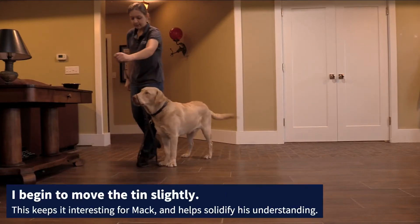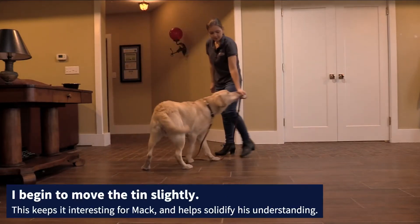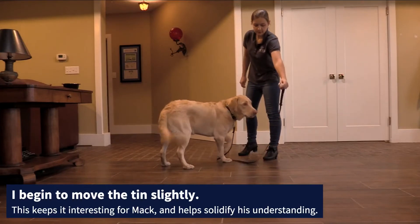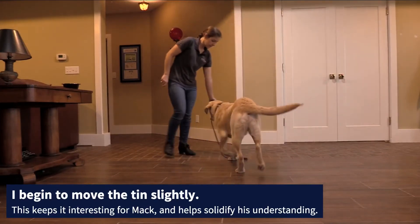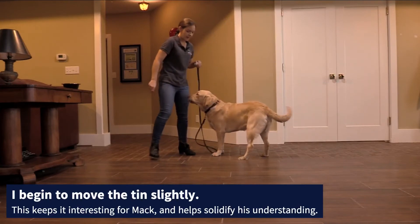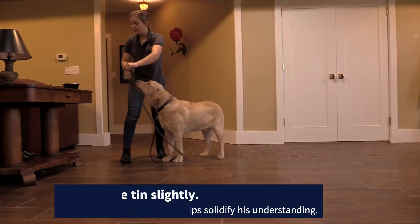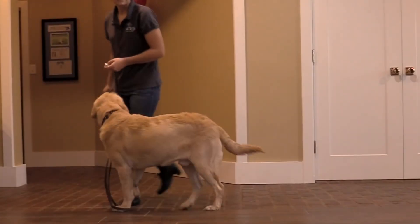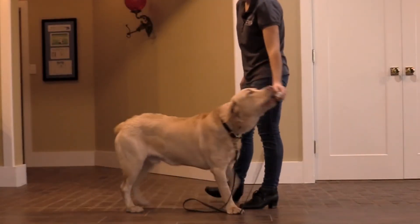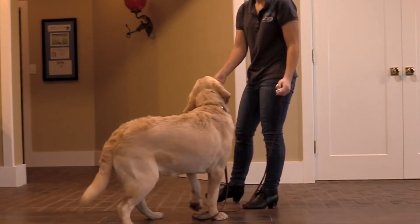You can move the tin around as they get more confident, just teaching them that the tin itself is what's important, no matter where it is in relation to your body. We'll do a couple more successful repetitions and then we'll end it — end it when he's still excited and not bored of the game, and he feels confident and knows what to do.